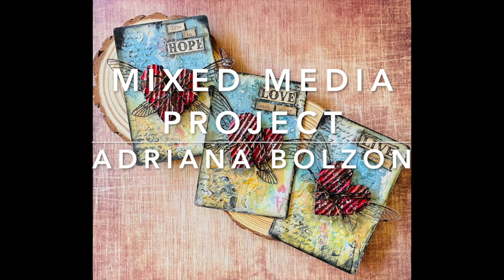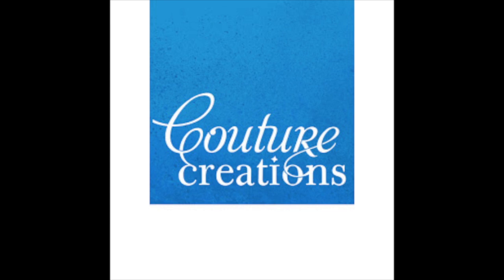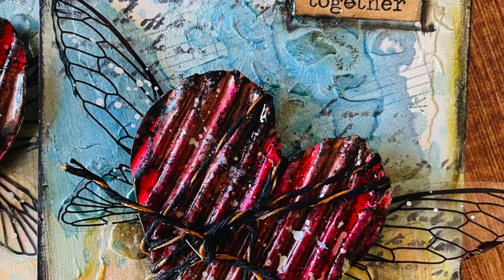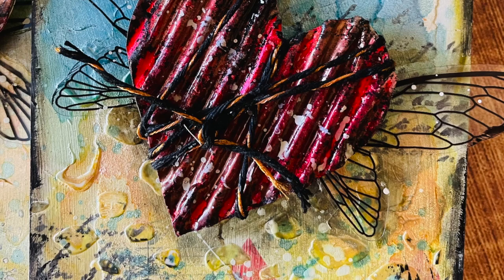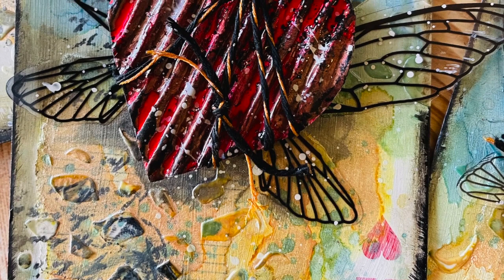Hi everyone, it's Adriana here with my mixed media project created with Couture Creations products. I created these tags and they're really simple to create. I'm featuring Couture Creations products that I used in making this project. It was released last week or maybe two weeks ago in conjunction with a Compassion Art Hop for mixed media and beyond, but I want to show you the products that I used.